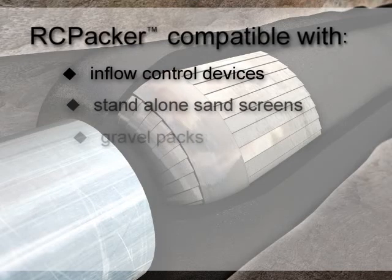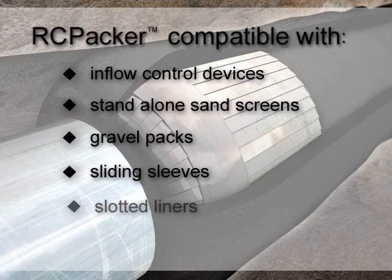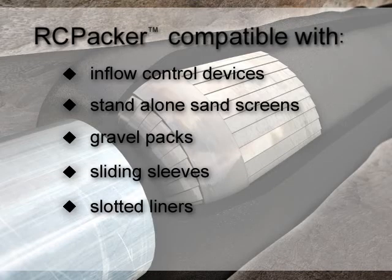The Packer can be utilized in many completions, including Baker Oil Tools inflow control devices, stand-alone sandscreens, gravel packs, sliding sleeves, and slotted liners.